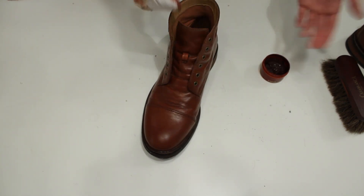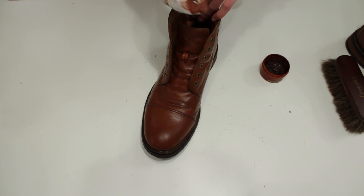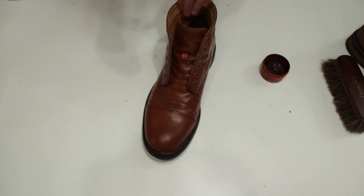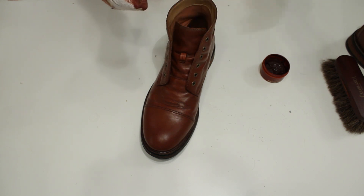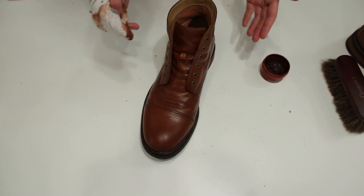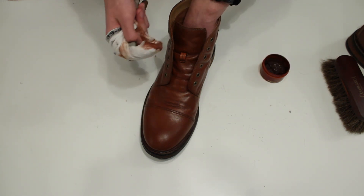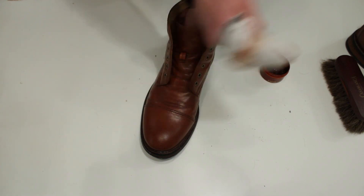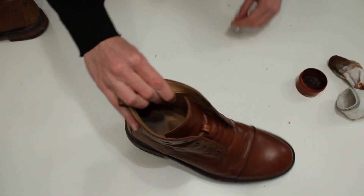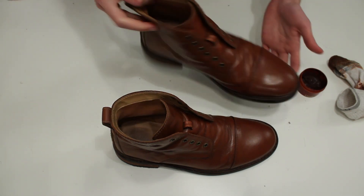After you've finished with one shoe, put it off to the side, work on the other shoe, and let it dry. This is just the first layer — you're going to do at least one more. On the second layer, press a little harder so it starts shining. Then go to the other boot and do the same thing.